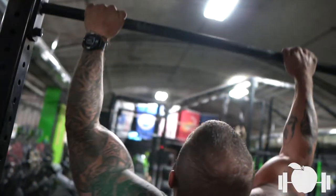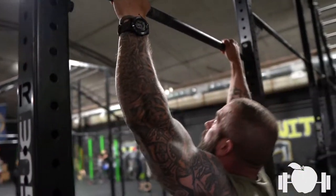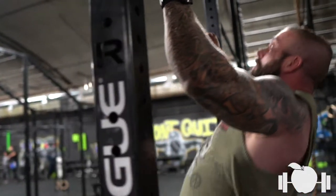What we do here is the overhead press and we're supersetting it with pull-ups. Pull-ups are just a bodyweight exercise, but they're good at training the same vertical plane of motion, as well as training your lats, your biceps, and more.